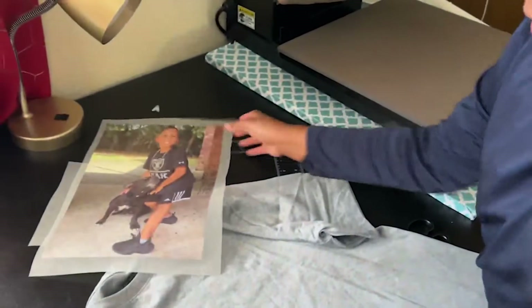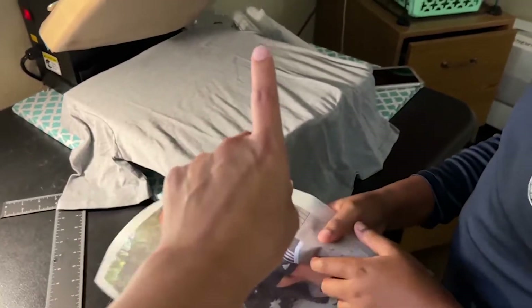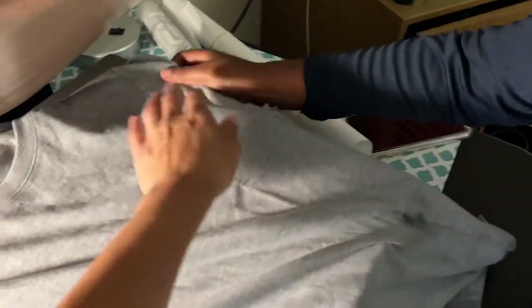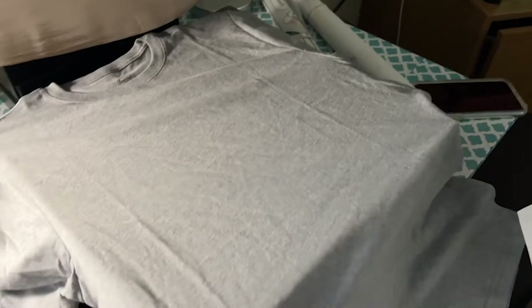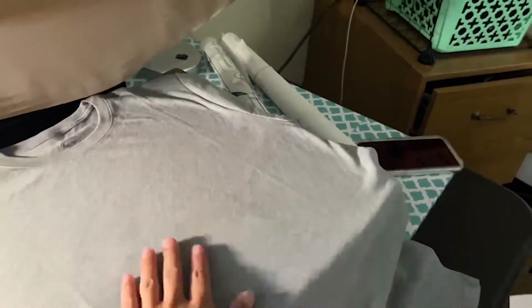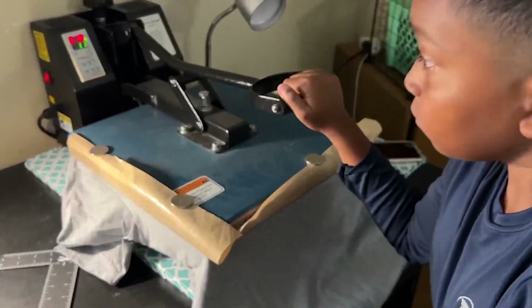So this is how to press your DTF transfers. Turn the light on. Make sure everything is flat — you see how it's jumbled up here, so let's flatten it out. You've got to make it flat. Let's press all the moisture out. Get it nice and flat. Give it a little pre-press to get some of those wrinkles and moisture out.